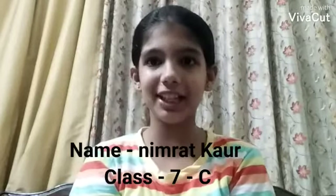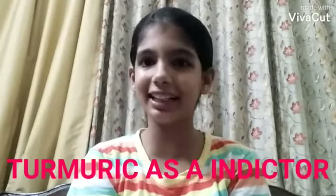Hi everybody. I am Nimrit from class 7c and today I am going to have an experiment on turmeric as an indicator.